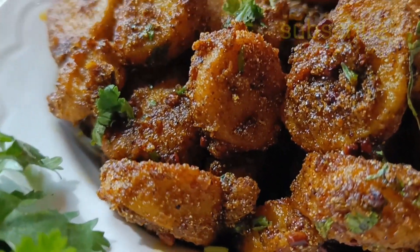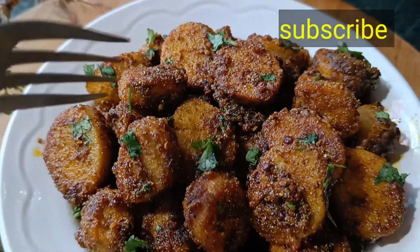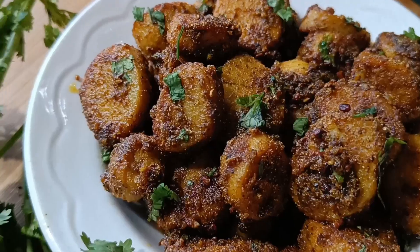I made a recipe that has a great taste, and this recipe made a 100% success.